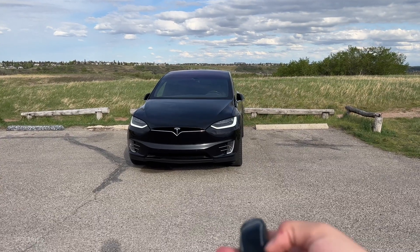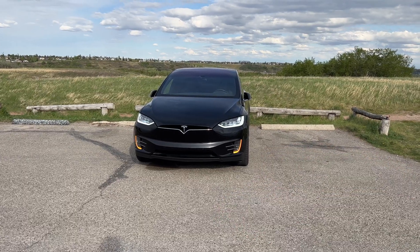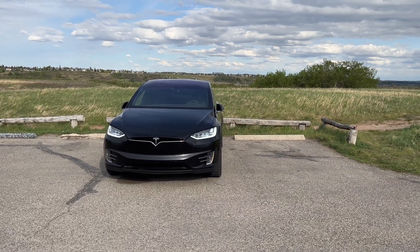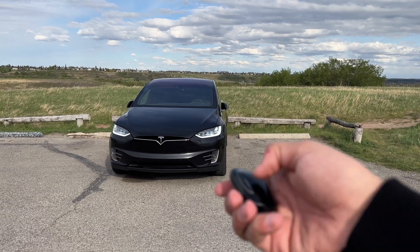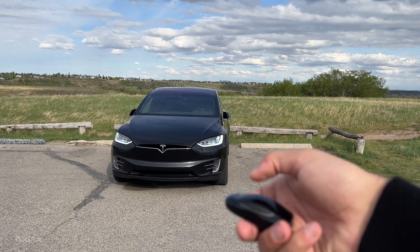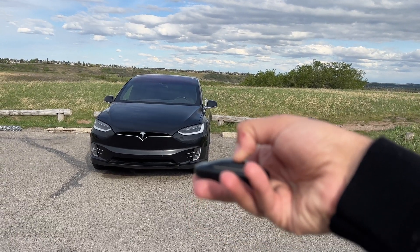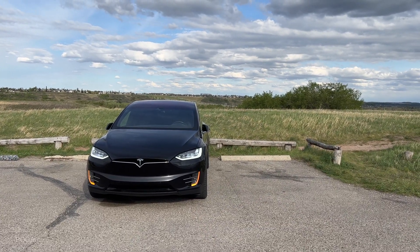This Model X does have summon features. If I hold the top of the key fob for about three seconds, the lights turn on and so do the hazards. Pressing once on the top will cancel it. If the vehicle is unlocked and you hold the top, it will actually turn on and fold the mirrors as well.